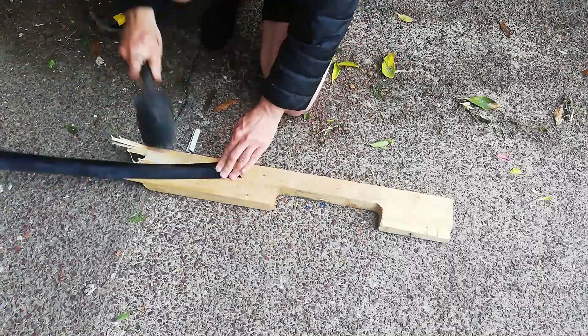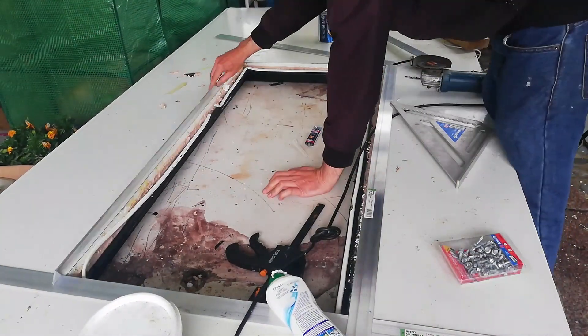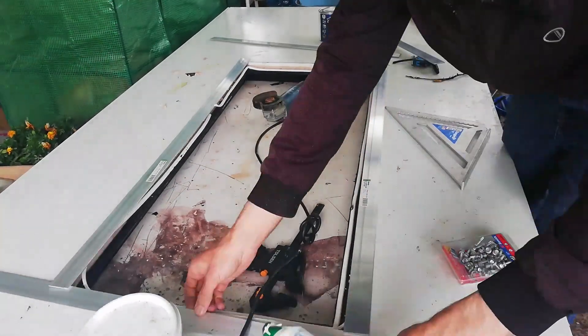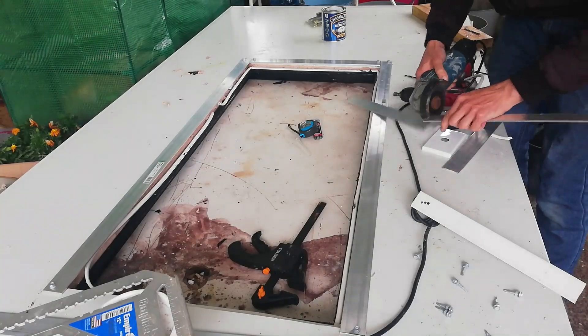Initially I thought I might be able to use the original aluminium angle, so I tried flattening it, but that didn't work out well. I went ahead and bought some aluminium flat bar — about 40mm wide and 3mm thick, around 2m long, and I used 2 lengths of that. I cut the lengths and glued them together.